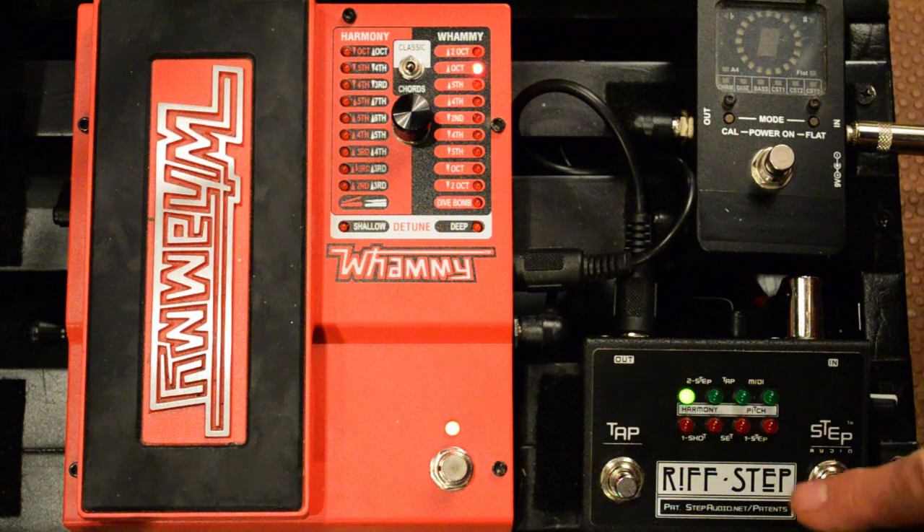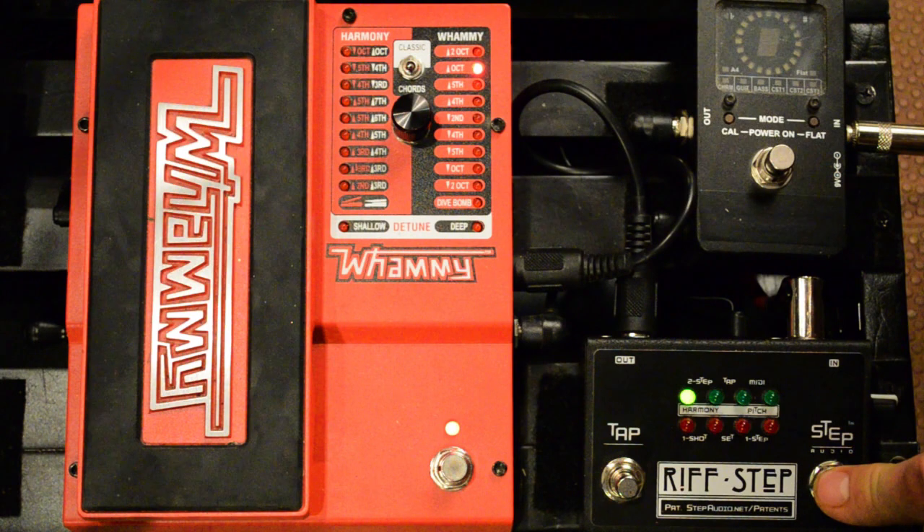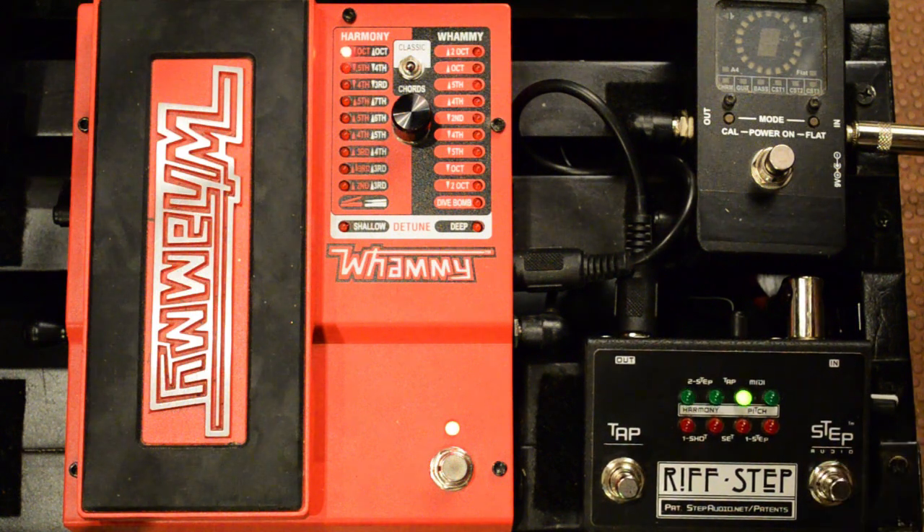So now every time we press the step button, our sequence will play through once. And again, if you want to stack them up, you can press the step button a couple times fast. That's how you program a one-shot sequence on Riftstep, the Digitech Whammy Enhancer. You can find a lot more information in other videos at stepaudio.net.